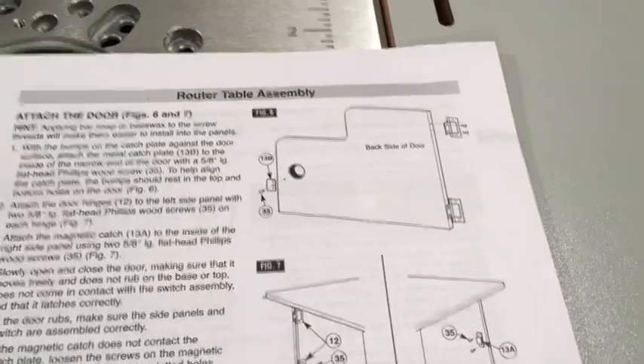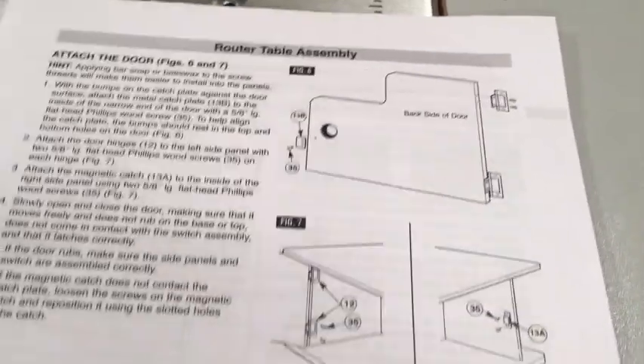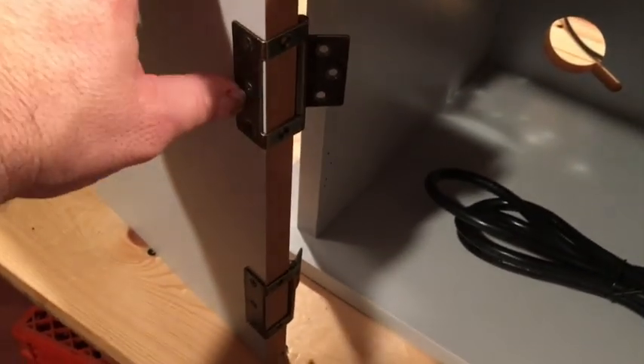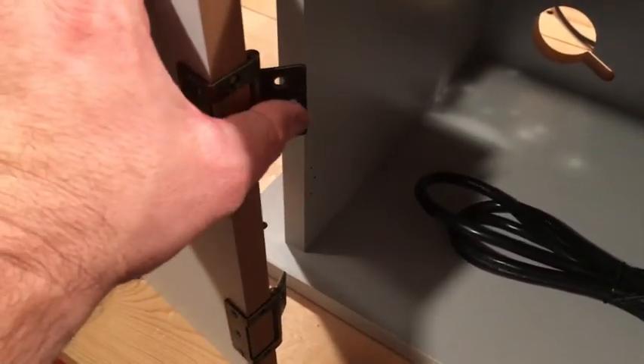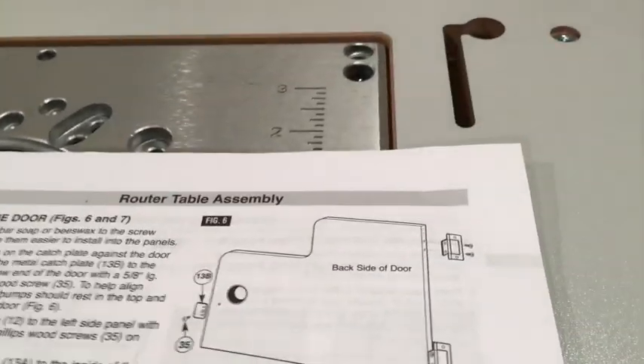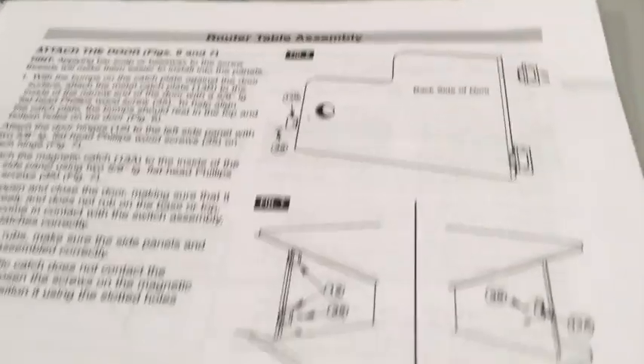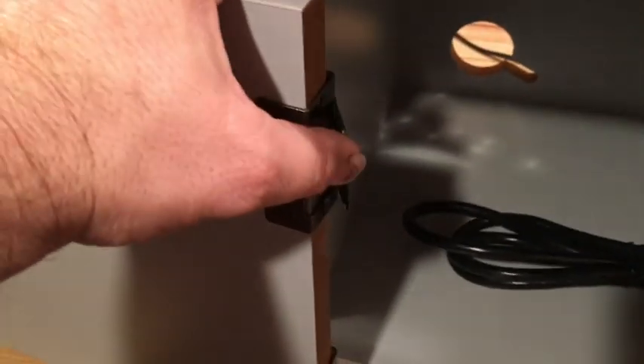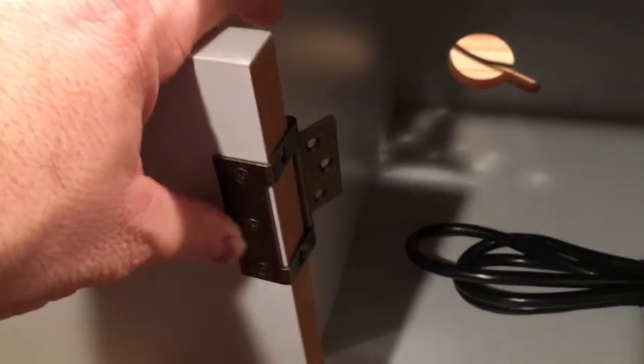Now we're attaching the door. The diagram actually shows the door attaching differently than how they have it set up, because they already attached the hinge to the door and pre-drilled three holes for the flappy part. The diagram shows the flappy part attaching to the door and the bigger part to the inside of the frame. Since they already set it up a certain way and drilled three holes, I'm just going to attach it as they've got it and ignore the diagram.